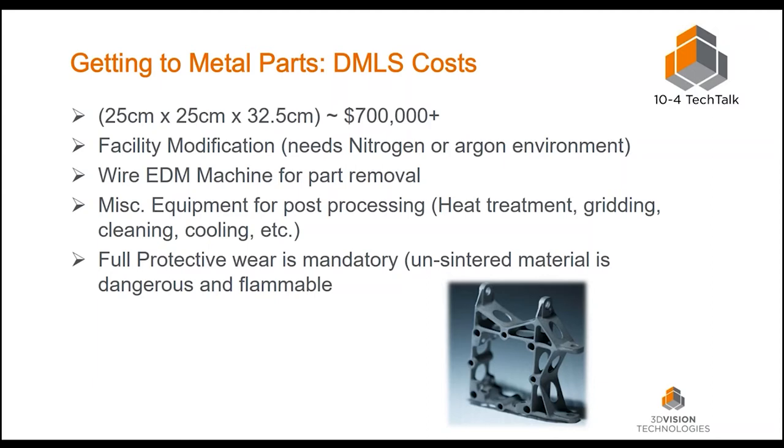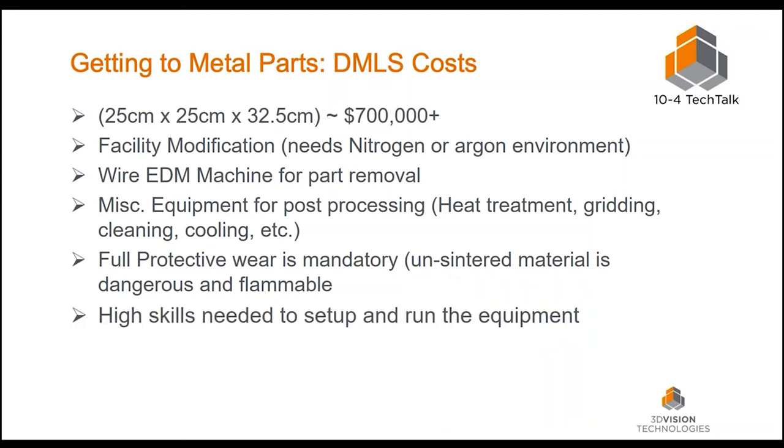Full protective wear is mandatory — the fine particles, if they get in your lungs, they're not coming back out. Unsintered metal is very dangerous and flammable. So if you're not a current machine shop with existing equipment, you're looking at quite a bit of money. There are also skills required to set up part builds and run the equipment. Training was quoted as a week or two, using software called Magics by Materialise, which handles support structures. The machines also have high power consumption and extensive secondary safety features — and so far, nobody's had an incident with oxygen ignition.